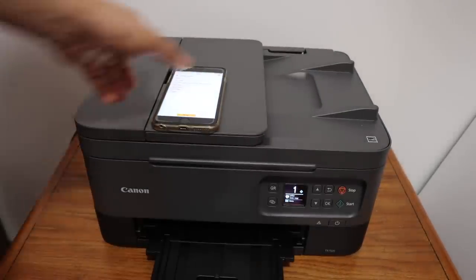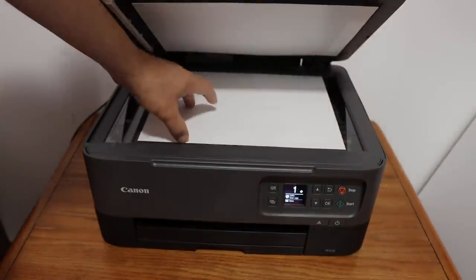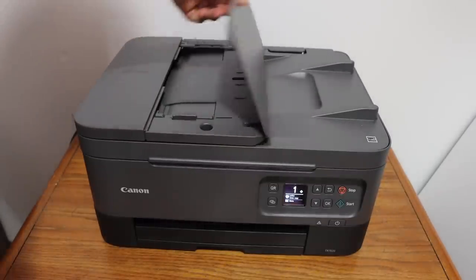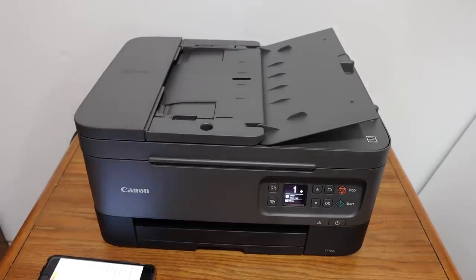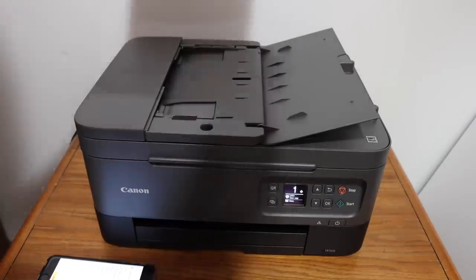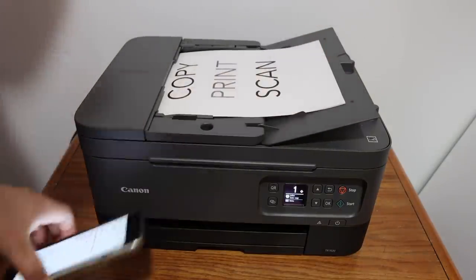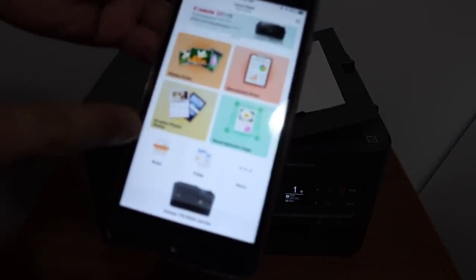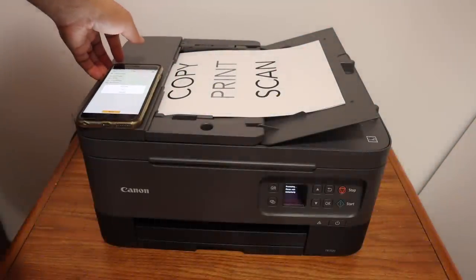The print result is good quality. For scanning, we can use the top scanner by just placing a document facing down, or if you want to do multiple scans you can use the top feeder tray. Place the documents facing upwards in the feeder tray, go to your Canon app, click on the scan icon, click on the scan button again, and it will automatically start the scanning.